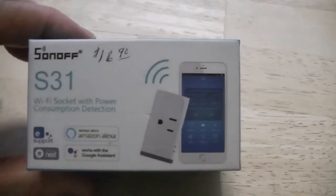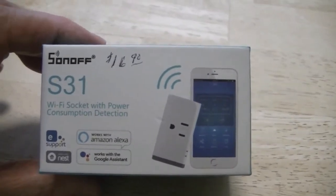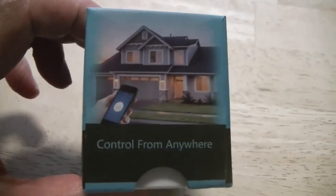In order to make my house a little bit smarter — which I'm not very smart myself — I ordered one of these receptacles. It's a Wi-Fi enabled smart plug receptacle.